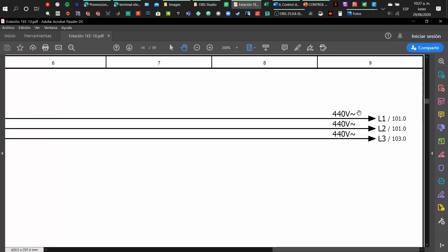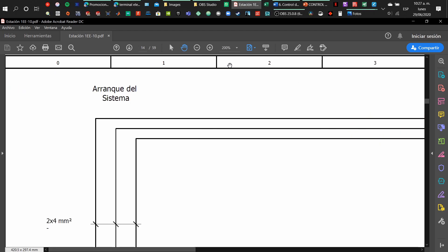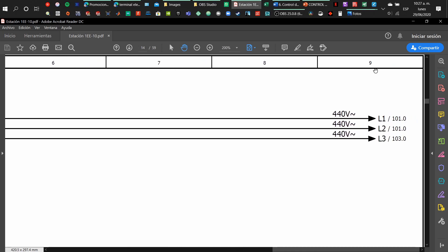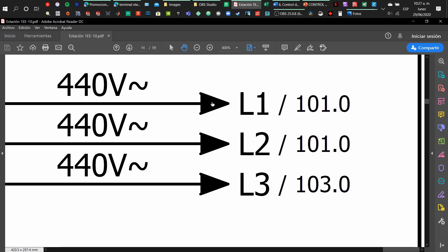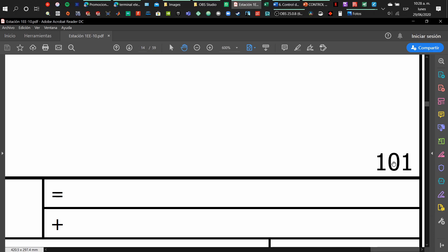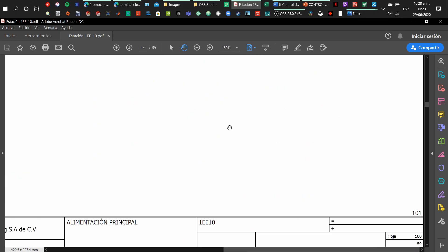Here we have some interesting information — we have the voltage of those lines and something we can use to read. We must note that we have coordinates on the page so we can locate the elements within it. In this case we are at coordinate number nine, and we have a name for our wires: line one, line two, line three, and they will go to page 101 at coordinate zero. Then we have the next page and the previous page where we came from, and the page number is shown at the bottom.